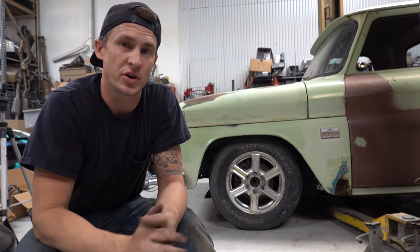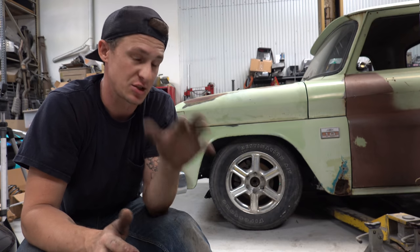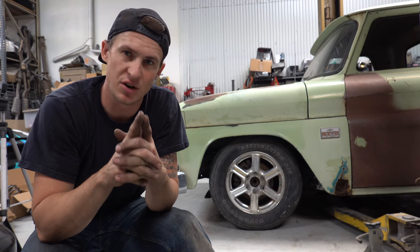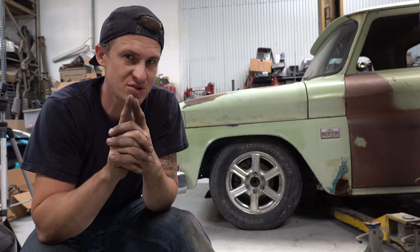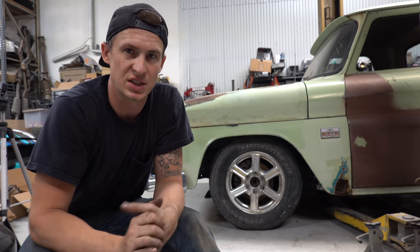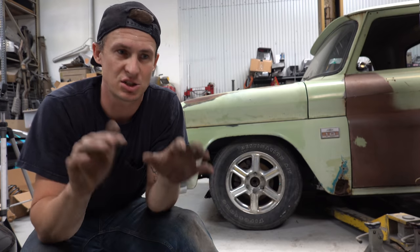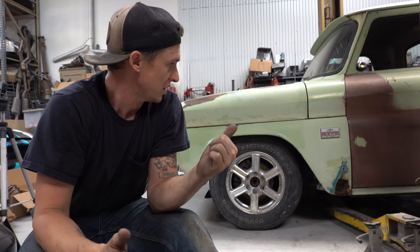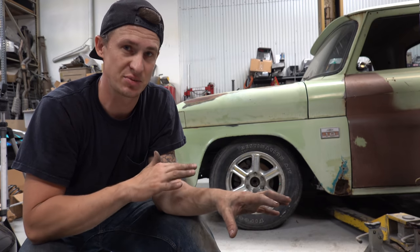We're pretty much wrapped up on the front end as far as suspension, at least the ride height for now. If you're wondering why we're just throwing springs on it and not doing new shocks and the whole nine — that's a good question. The reason is we really just need to get the truck sitting as close to where it's going to be at ride height as soon as possible. This is a rudimentary position the truck's going to be sitting in.